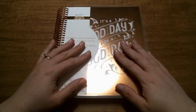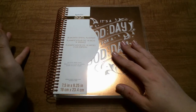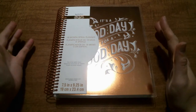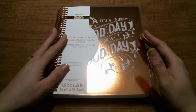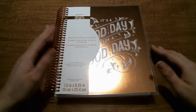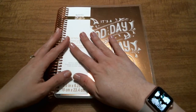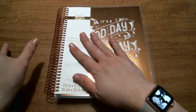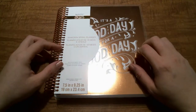I decided to get one of these because I always wanted to do a memory keeping planner, like a journaling planner almost. But I really didn't want to spend the money on getting a horizontal Erin Condren. I apologize for the lighting — the sun's starting to go down. It's night, I just put all the kids to bed.